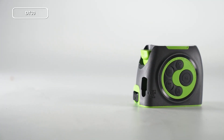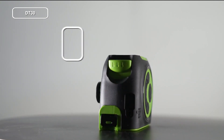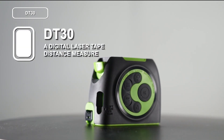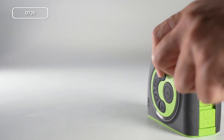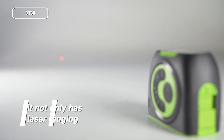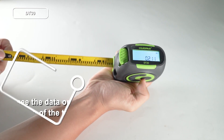Welcome back to Huper Laser Level channel. We bring something new in this video: a digital laser tape distance measure DT30. Compared with the traditional measure tape, it not only has laser ranging but also can easily display data on screen.